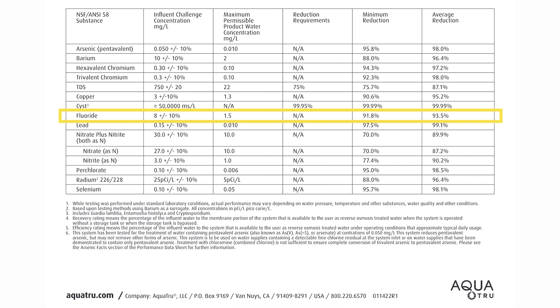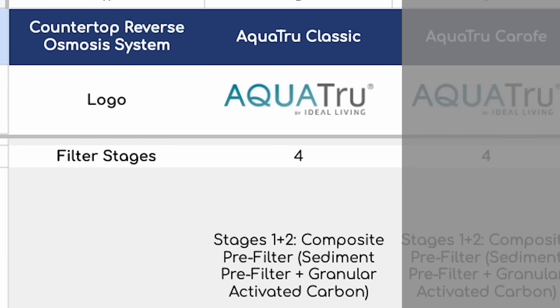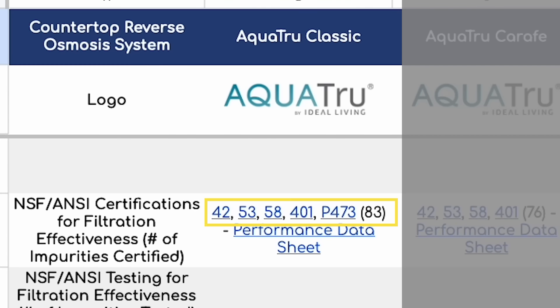That's not a big deal because the AquaTrue Classic is NSF certified for fluoride reduction with an average fluoride reduction rate of 93.5%, so you can safely rely on it being highly effective at reducing fluoride. Speaking of NSF certifications, the AquaTrue Classic is by far the best in this category of all 10 countertop RO systems. It holds certifications for NSF standards 42, 53, 58, and 401 for more than 80 different water impurities in total.